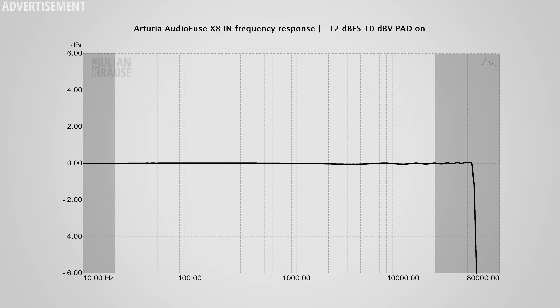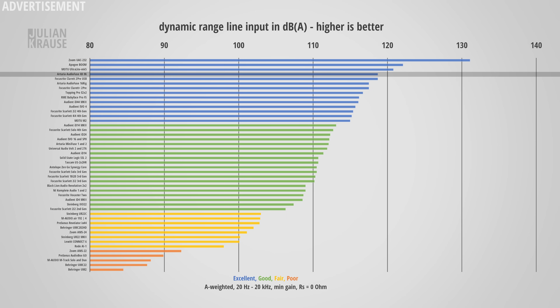Let's have a look at some measurements, starting with the X8 In. The frequency response is essentially ruler flat until it falls off due to the anti-aliasing filter — that's how it's supposed to be. In the audible range, essentially all frequencies are recorded equally well. Dynamic range is the ratio of the strongest signal that the interface can capture compared to its noise floor, and you want this to be as high as possible to end up with minimal noise. I measured 118.7 dBA, which puts the X8 In firmly in the top performing category. This is likely more dynamic range than you will ever need — excellent performance.